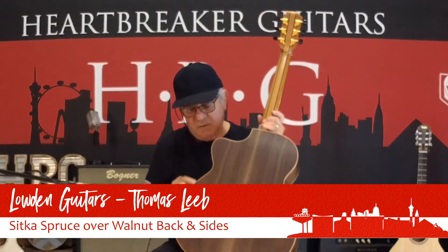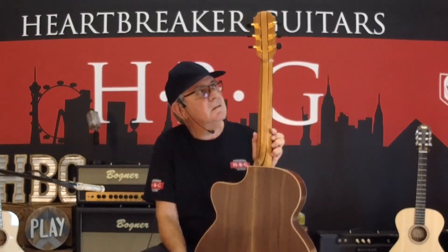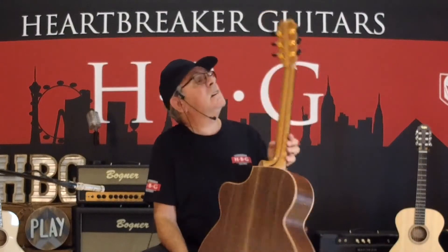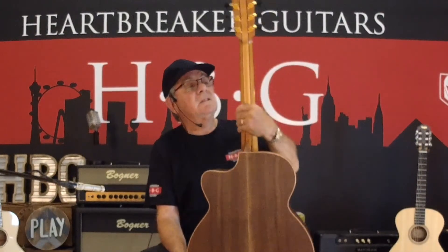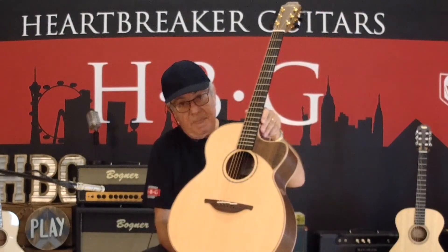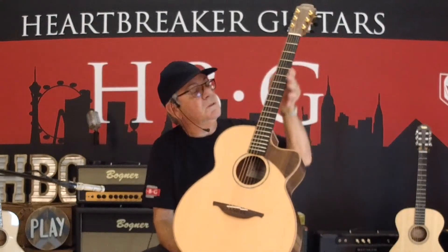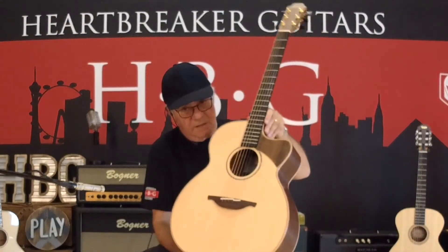The binding is all maple. You can see it's a five-piece neck and it's got the Gotoh adjustable tuners on the top. It's a very simply done ebony fingerboard with side markers to let you know where you are on the guitar. It's very simply presented.